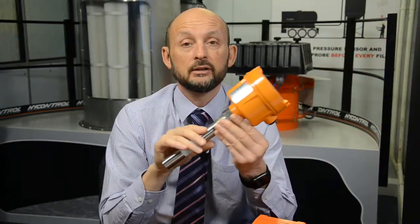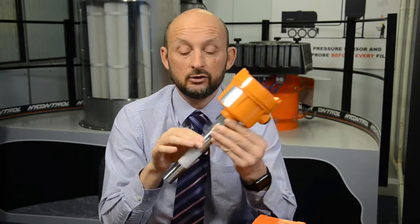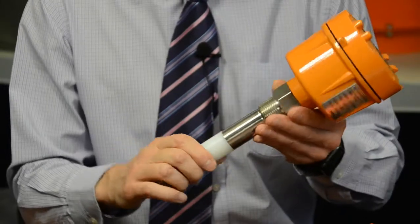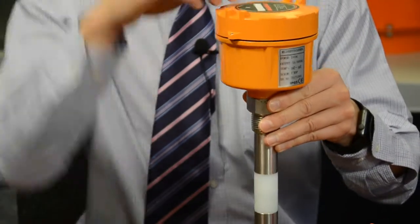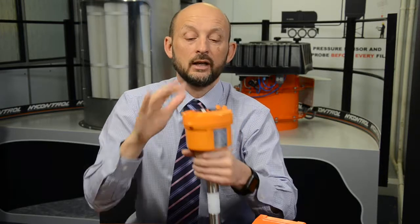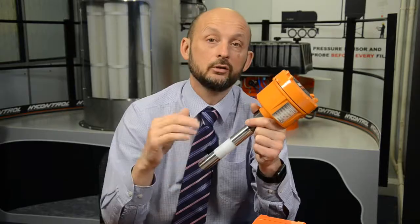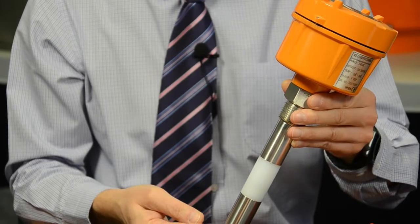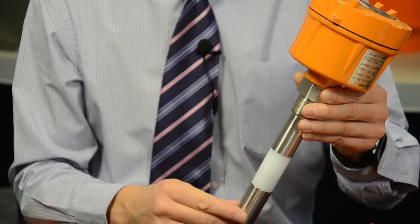Now let's compare that with capacitance. They operate on dielectric — when you immerse the probe into a product you change the field of capacitance and get a signal out. The problem is you have to immerse it into the product to get the most accurate setting: adjust the sensitivity, remove it, make sure it switches off, put it back in, make sure it switches on. That's typically how you set up a capacitance probe, which isn't always practical. Also, some products such as fly ash have a low dielectric, making these sensors very difficult to use for that.